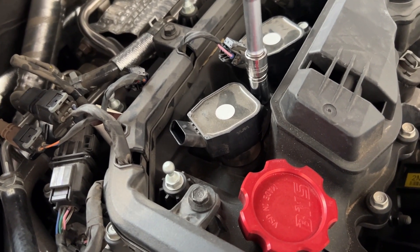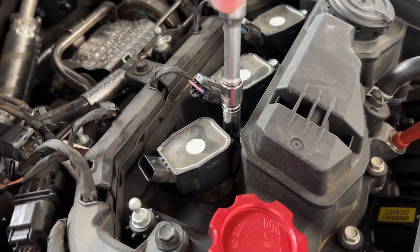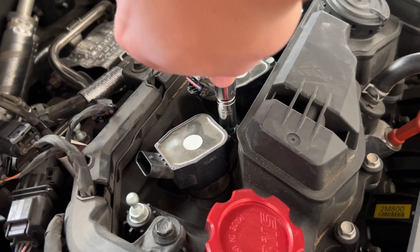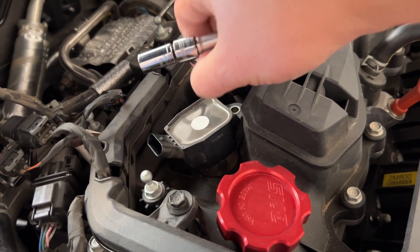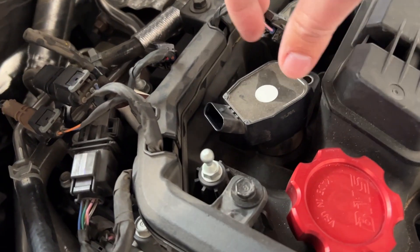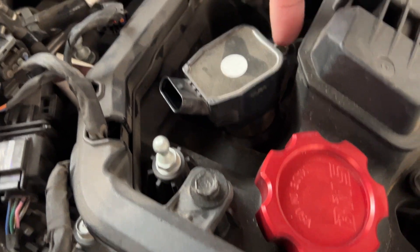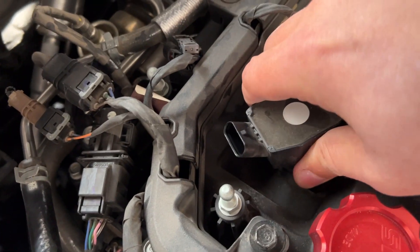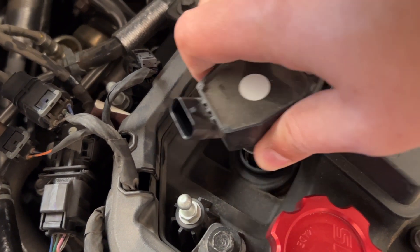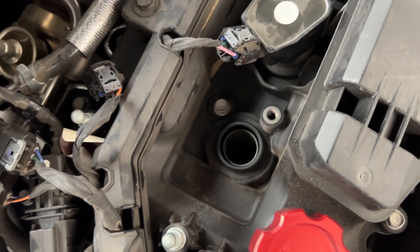These are very lightly snug. They wiggle off — notice the orientation, they're kind of at an angle, so everything matches up. Wiggle these off, and there you go. That's how you access it.